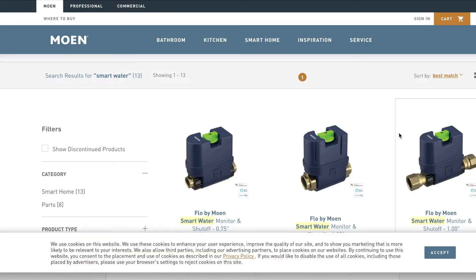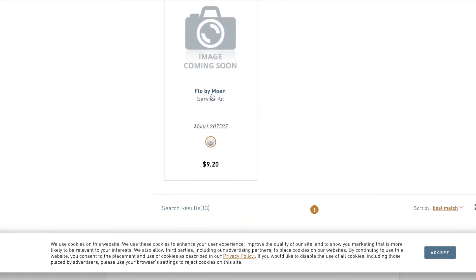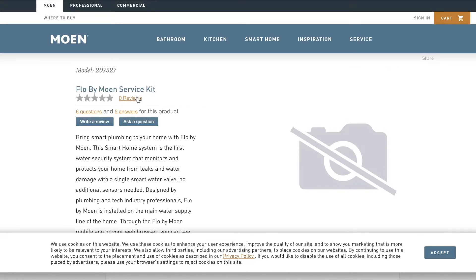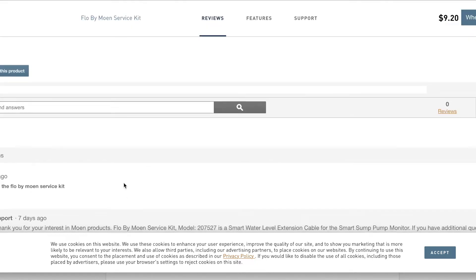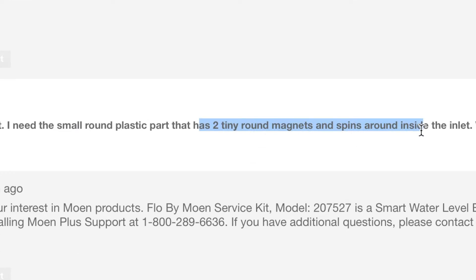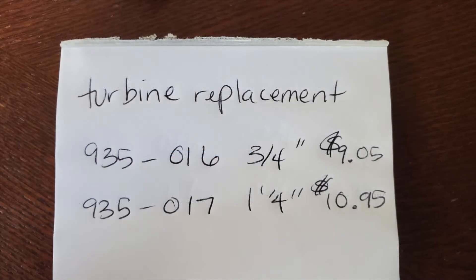If you look online under the smart water details, there's only a questionable Flow by Moen service kit, and when you click on it it's pretty generic — it doesn't really give you information on what it is. This is not the turbine repair kit. It's actually for the sump pump monitor. Everyone is looking for the turbine — the two tiny round magnets that spin around — and this is not that. What you're looking for are the two specific service parts.